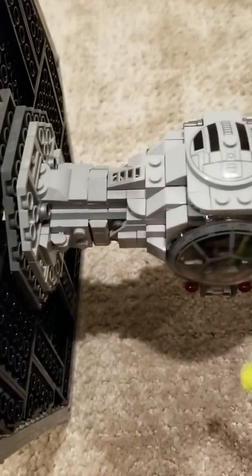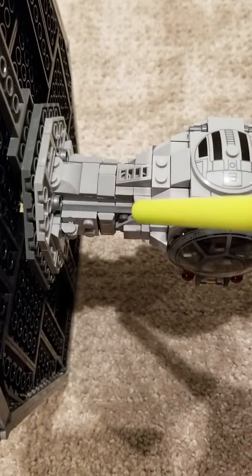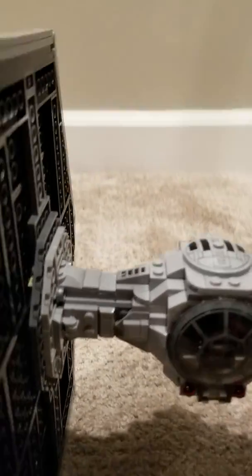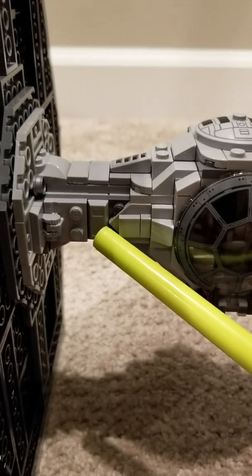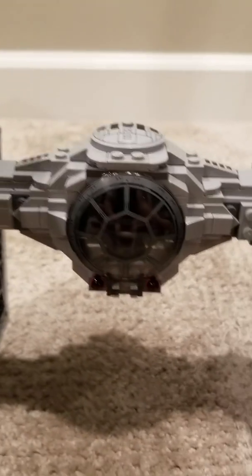Continuing on, I added a couple more cheese slopes on the arms here to create the round effect without being literally round. I moved and relocated some of these gray plates or ingots here to cover up some of that dark gray.